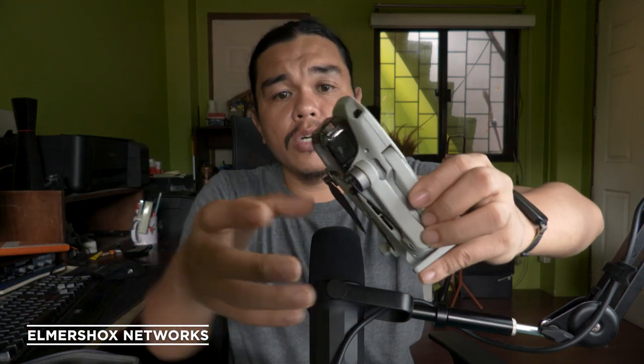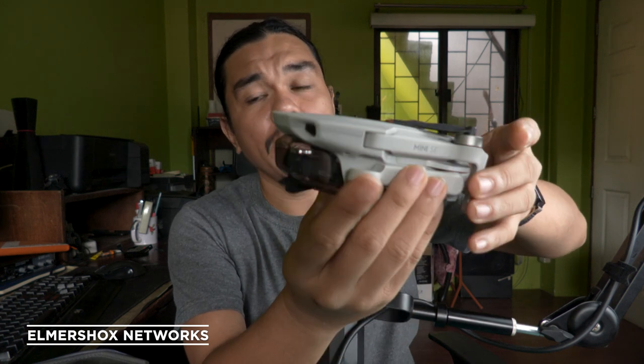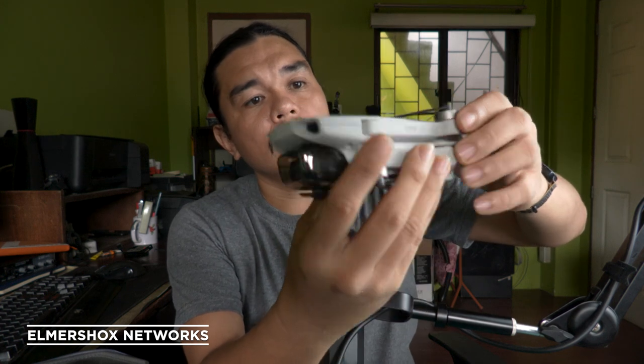There's also roll control. I'm going to make another video on how to control your drone as a beginner. This is just the controller of the Mini SE — the original SE.